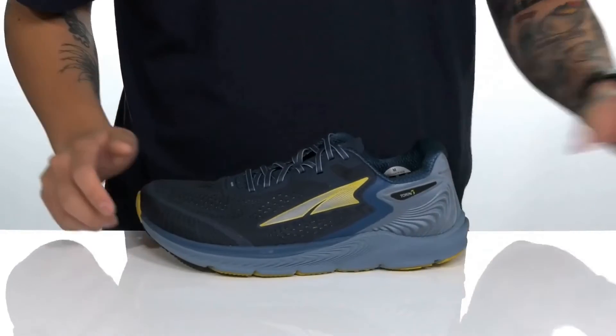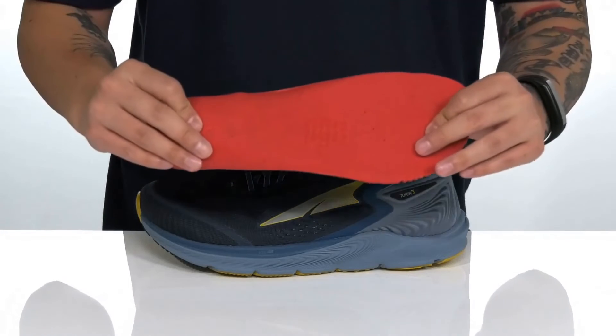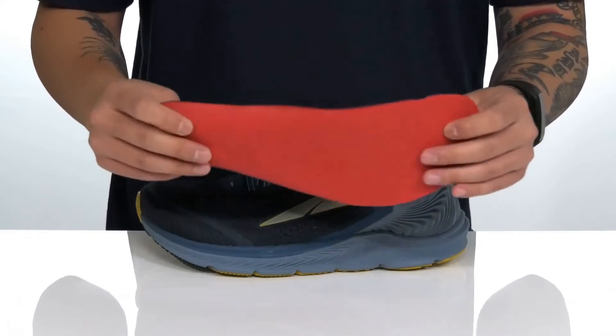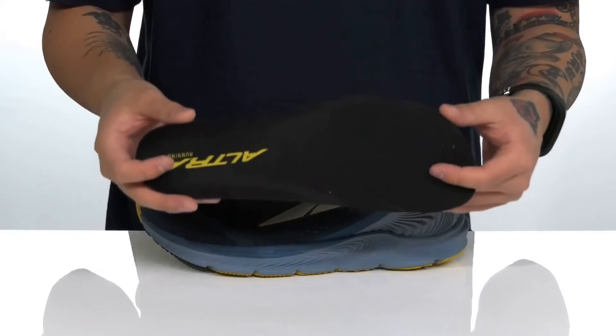Light padding featured on the tongue and collar with a quick-drying textile lining and a removable cushioned footbed that's going to help absorb shock and keep you comfortable with each and every step. Features antimicrobial properties with ortho-like technology to help promote a healthy foot environment.